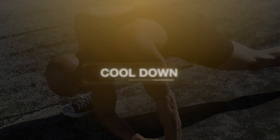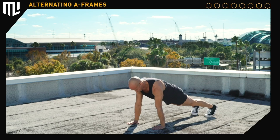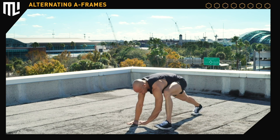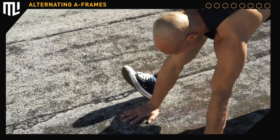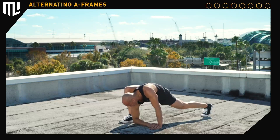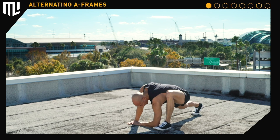Cool down: alternating A-frames. Get to a push-up position. Place your left foot next to your left hand and straighten the left leg. Pull the toes up and then drop the left elbow. Return to a push-up position and switch sides. Straighten the right leg, drop the right elbow. Straighten the right elbow back to push-up position. Left leg forward — straighten the leg, pull the toes up, drop the elbow.